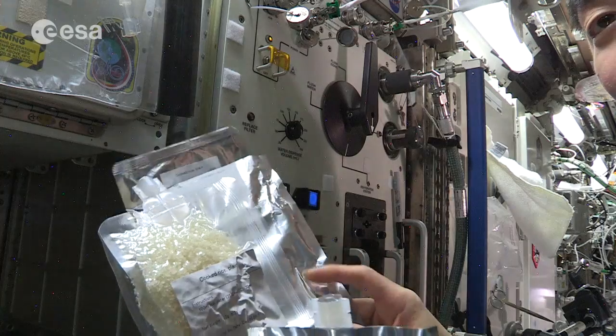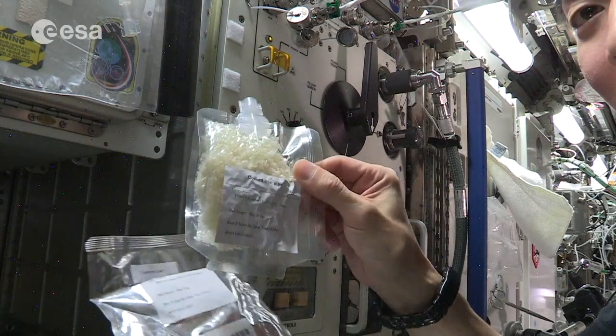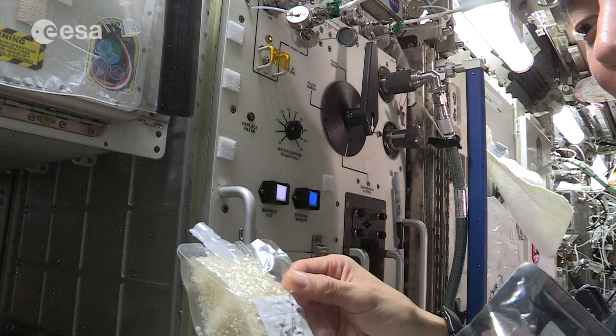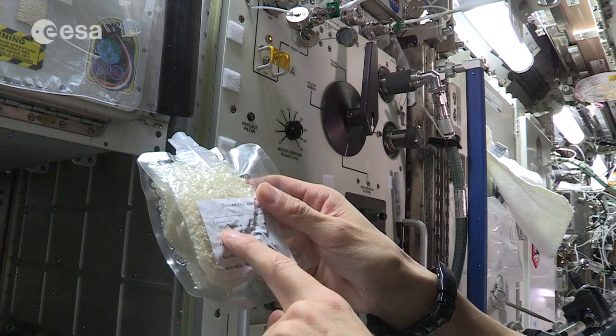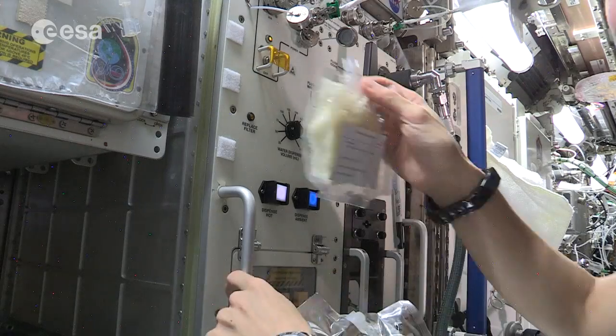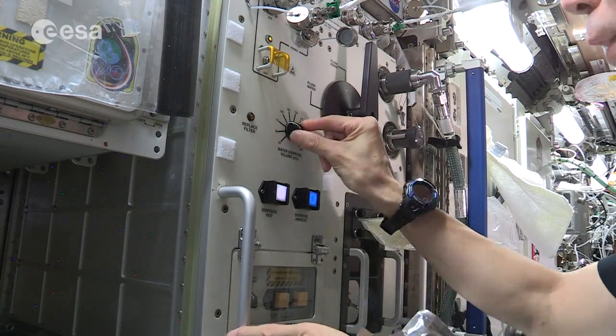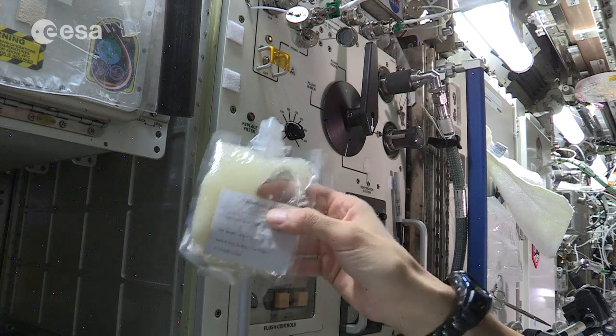Inside this package we have rice, and this is dry. So we need hot water in order to prepare the meal. There's this instruction - we need like 100ml of hot water and wait for 30 minutes, so we have cooked rice.